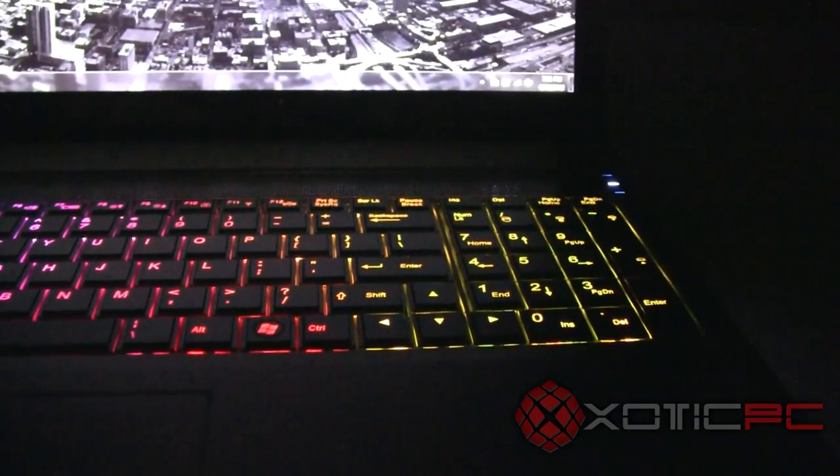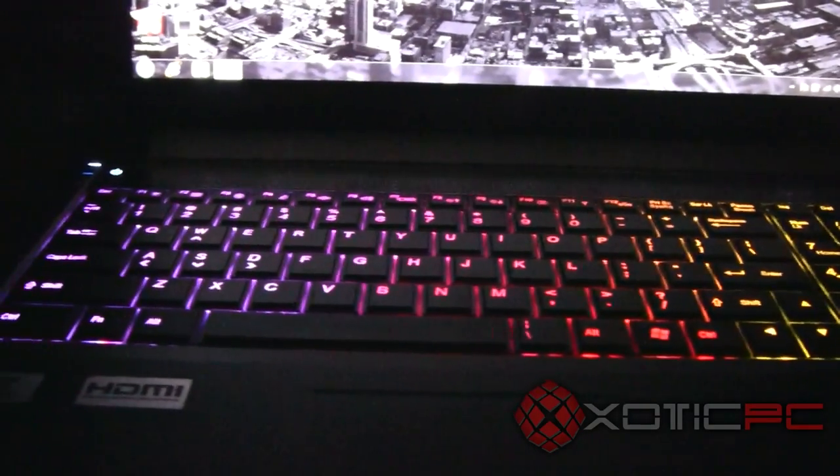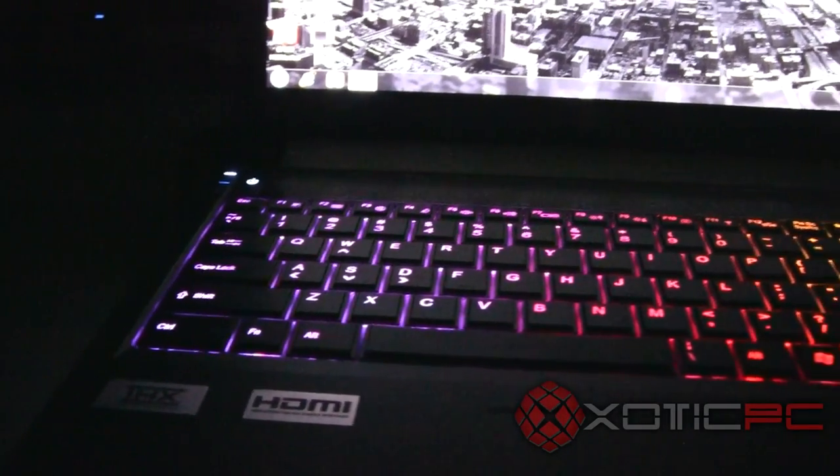As you can see, some colors like yellow are even brighter than others. The backlit keyboard is definitely a huge value add to this series — it's a big bonus, and I think Clevo lovers are just rejoicing about it right now.